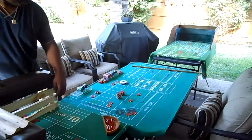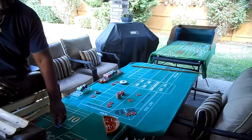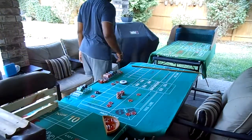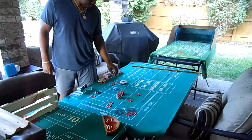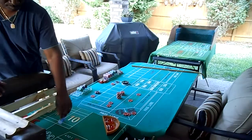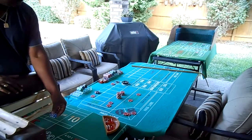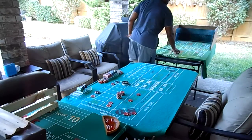Here we go, dice out. Ten — ha, ten, take it. It wasn't pretty, but nice. Let's take out a chip, come out roll. There we go. Dice out. I was a little low on that one. That's five to seven, come out roll. We went a little high on that. Dice out.